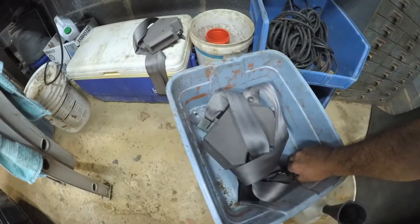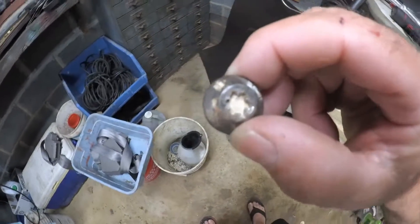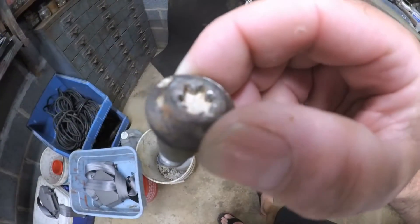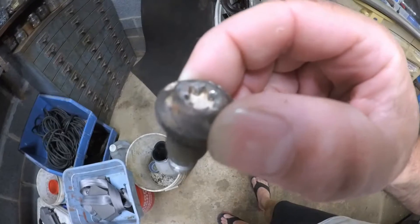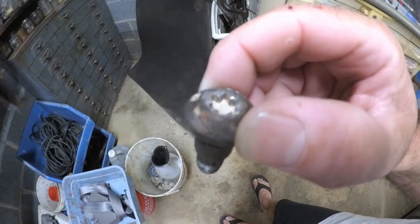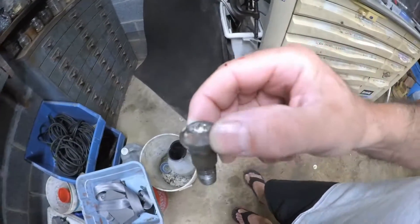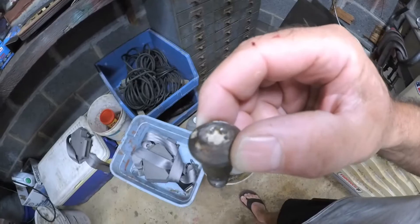One of these bolts was partly stripped. What I did was take the next larger size torx bit, hammered it in with a ball peen hammer, and then it came right out. I just used my air ratchet.